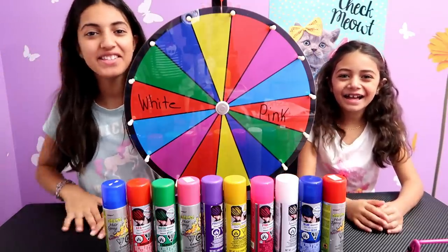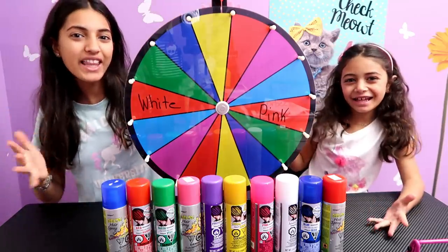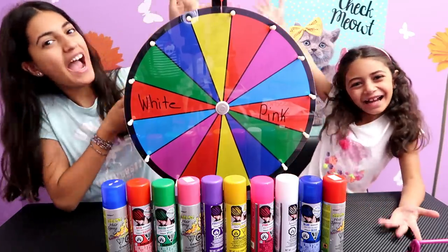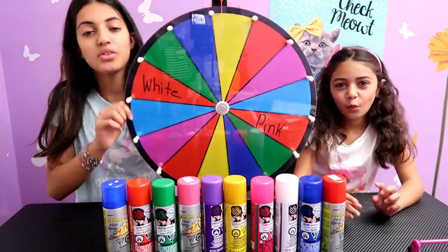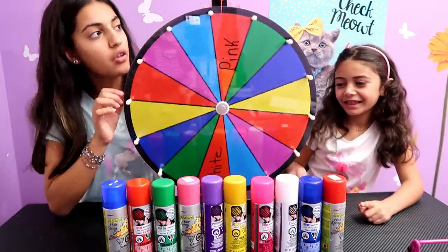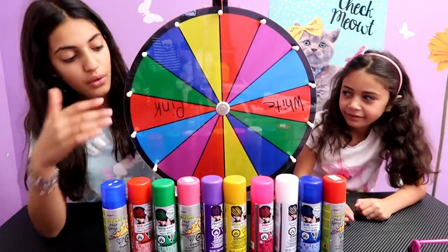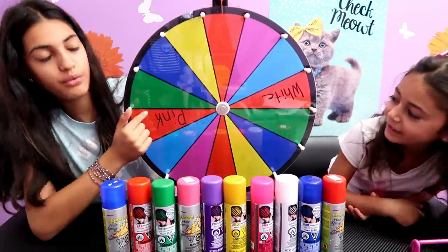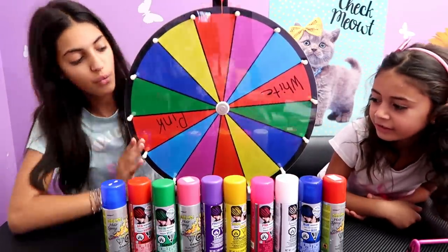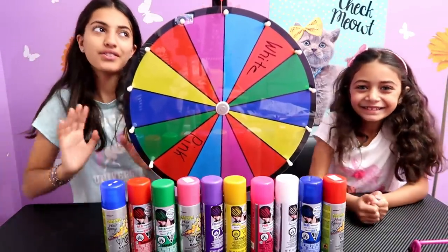Hi Crazy Cats! Today we will be doing the three color hair marker challenge with my sister Heidi. We're going to do a little twist on this — we're going to be using the wheel. So whatever color we land on, say I land on red, I take a red one. We don't have any white or pink on the wheel so we wrote those in on the two reds. So let's get started — we only have to get three colors.